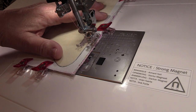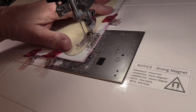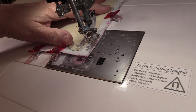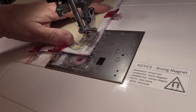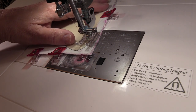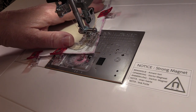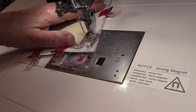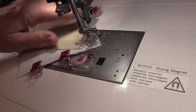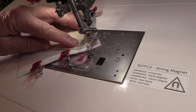Try and stay on the line the best you can. When you get to the curve you want to go slowly — if you need to, just take one stitch at a time and then pivot a little bit. I do have the machine set to the pivot function right now. By pivoting this way, taking one stitch at a time, you'll get a nice curve.